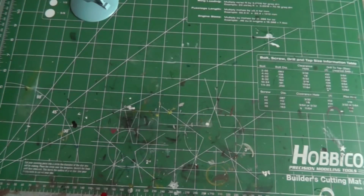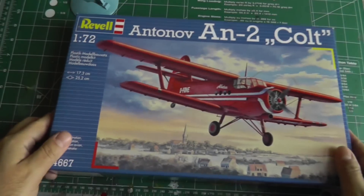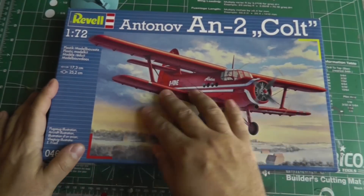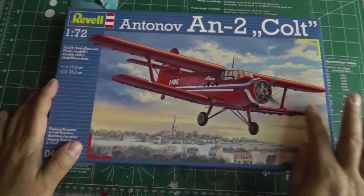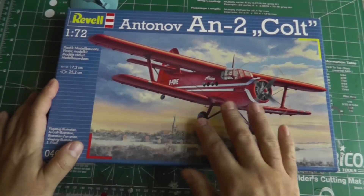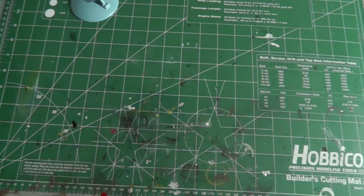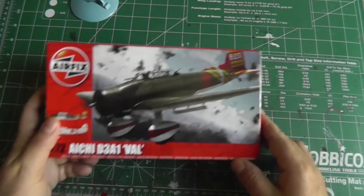Now, some of the builds I have scheduled for the next few months. Speaking of the missus, the other gift she gave me was the Antonov An-2 Colt in a nice red livery. She likes the red color, so I'm going to be building this one for her.